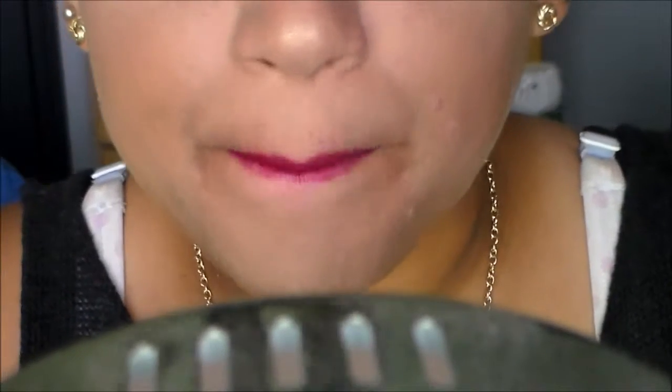Hey guys, it's Kaylin. Welcome back to my channel. Today I filmed another makeup tutorial. I did a simple eye look with a dark purple lip. I love this lip because it makes my teeth look white. Yes honey. So if you want to see how I achieve this look, just go ahead and keep on watching.